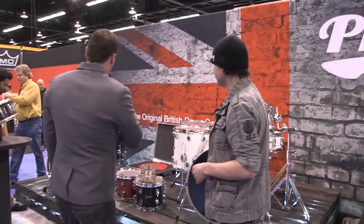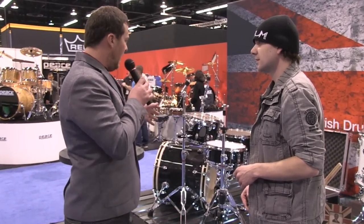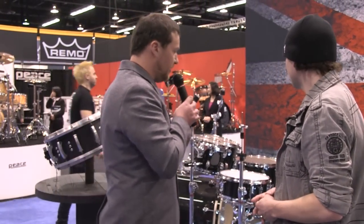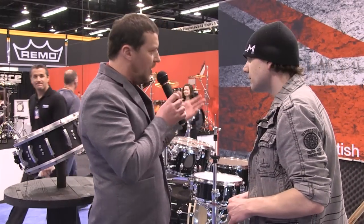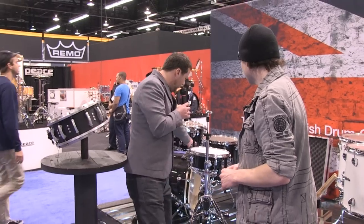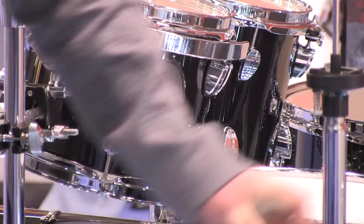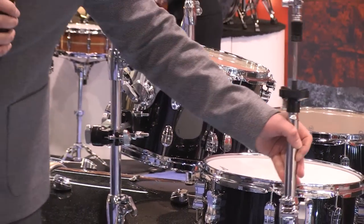Over here is our new mid-range drum kit. This is called the Inception. It's designed in England but made in China. It's actually 100% birch shells. We've tried to have a bit more continuity running throughout our designs, so we've taken the lead drum kit and designed the look on the shape of that. It's actually based on the Union Jack. We really went over the top on the hardware — it's much more heavy-duty than what it used to be.